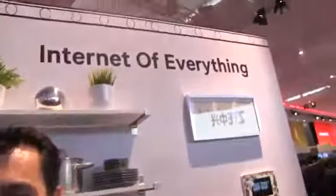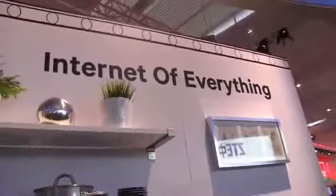Perfect. And that's where we're going to see the Internet of Everything.